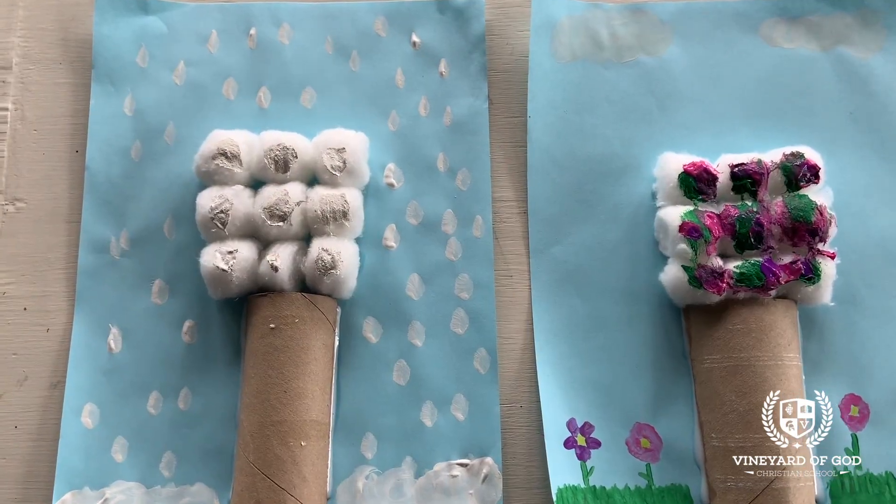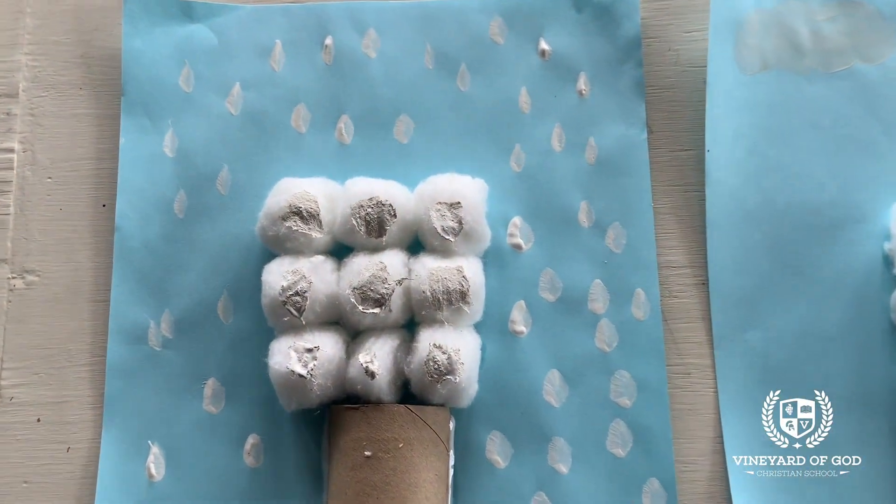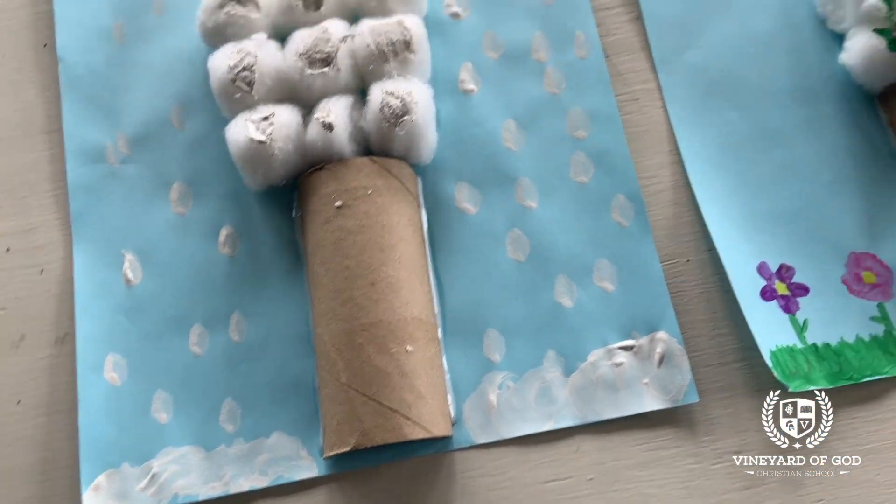I hope you enjoyed doing this craft with me. I had so much fun. Make sure to help your family clean up after you're done with your craft, and go outside and enjoy God's creation. Bye!